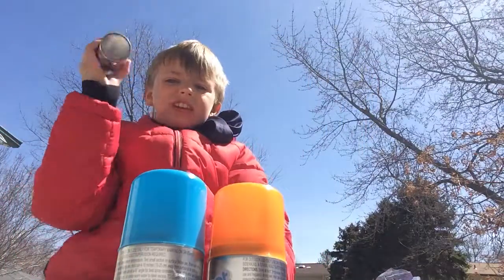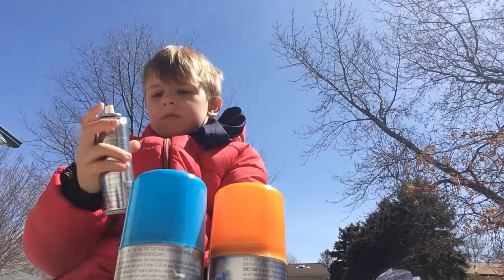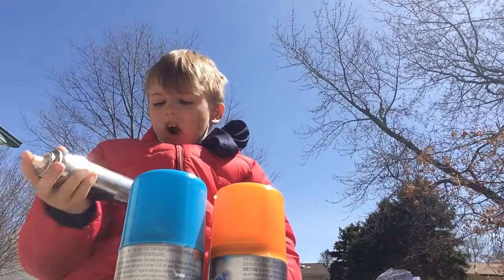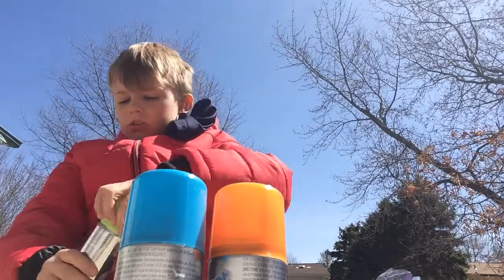And I think these are graffiti - listen. It's supposed to be spray chalk. Which one am I using? I'm using lime green. I'm going to use something else.